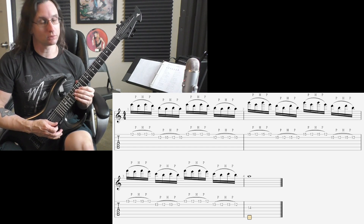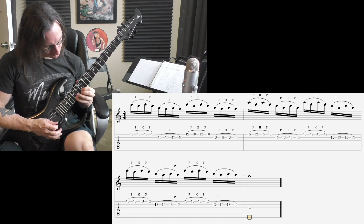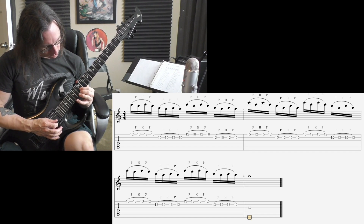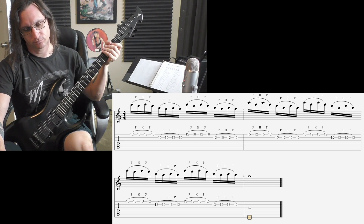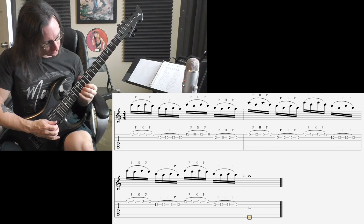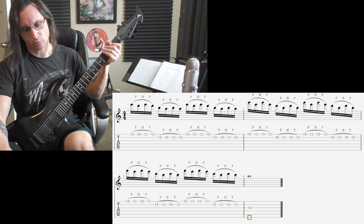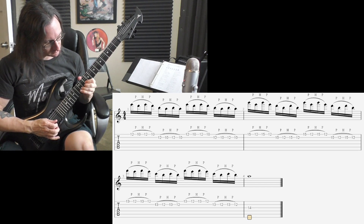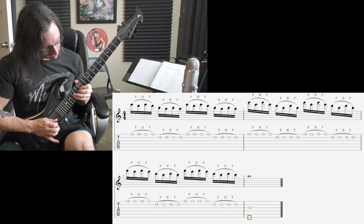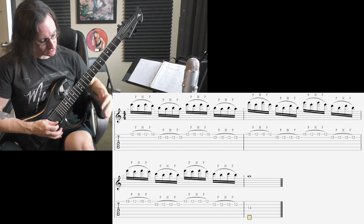Wrong note. 1, 2, 3, 4. 140. 1, 2, 3, 4. 180. 1, 2, 1, 2, 3, 4. 200. 1, 2, 1, 2, 3, 4.